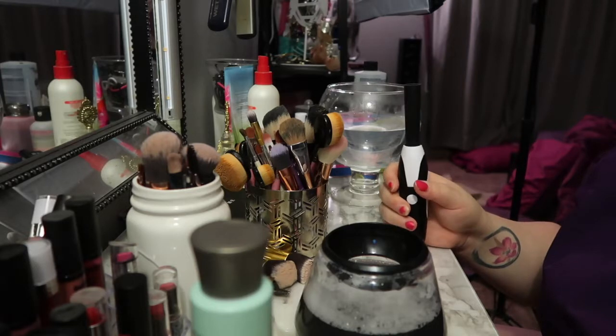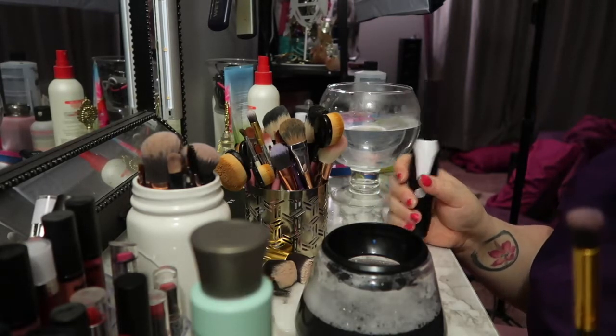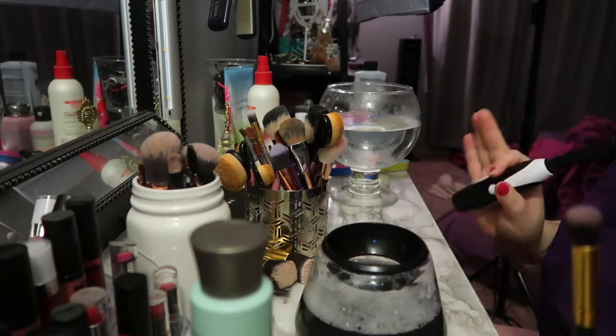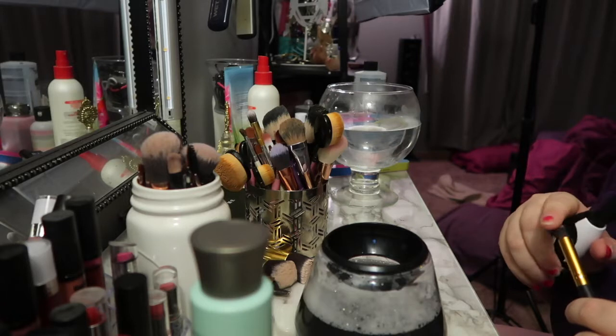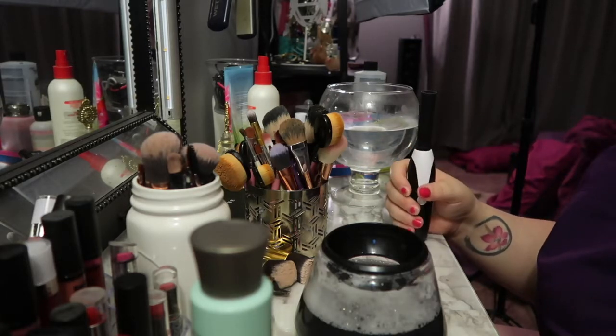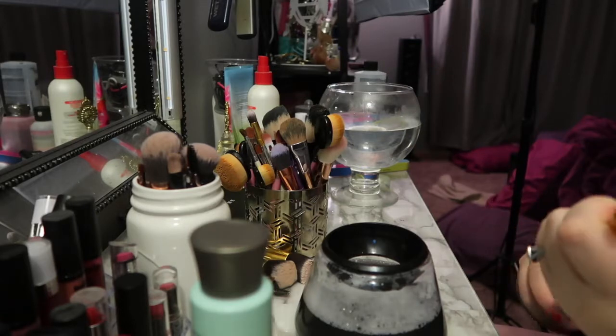I was also supposed to rinse it — that's why I have this water over here. I kind of messed up on that. But it still feels clean; I don't think it was that dirty so it might be fine. Plus I didn't use a lot of the shampoo.